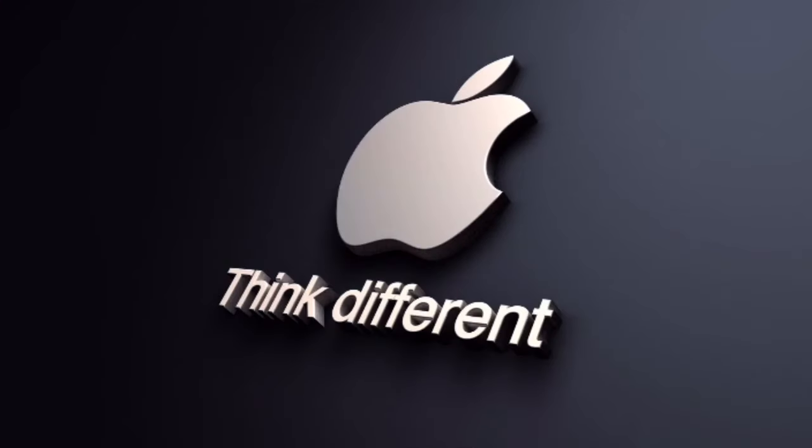Yeah guys, so that is it for this video. I hope you guys enjoyed it — just a quick unboxing of the Beats Solo 2 Wireless Edition. Please like this video if you liked it, and comment down below what you want to see next. Stay tuned for my MacBook unboxing as well — I don't know if I'm going to upload this one or the other one first, but you'll see both today. Alright guys, thanks for watching, please subscribe, like, and comment, and I'll see you again in my next video. Peace out, bye.